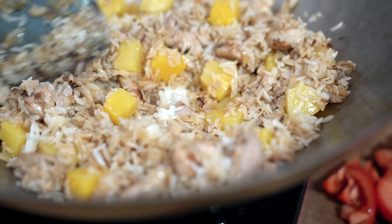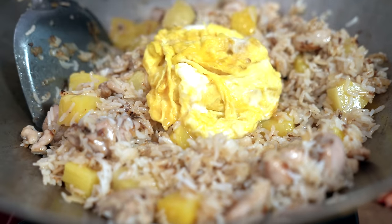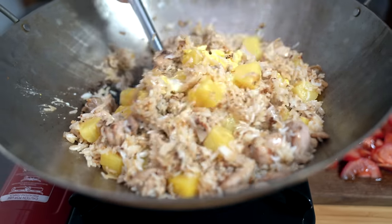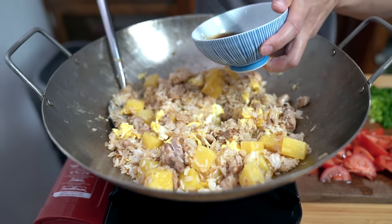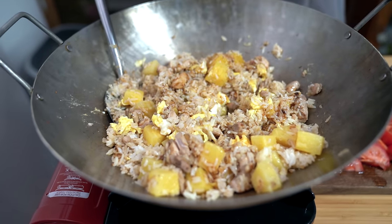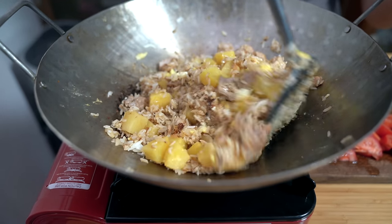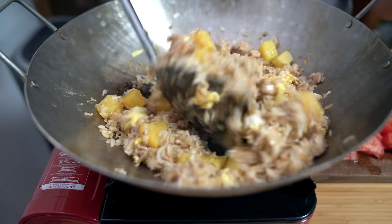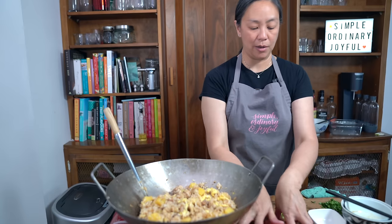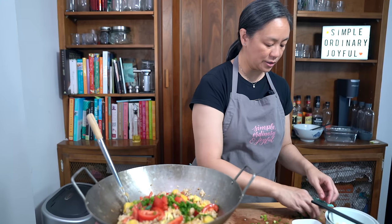I'm adding the pineapple chunks. Oh it smells good! I'm adding the eggs back in — let's break it up a little bit — and then the sauce. Oh it smells so good, I can smell the fish sauce. It is going to make a difference. Okay, turning off the heat. I'm adding my tomatoes, green onion, and cilantro.